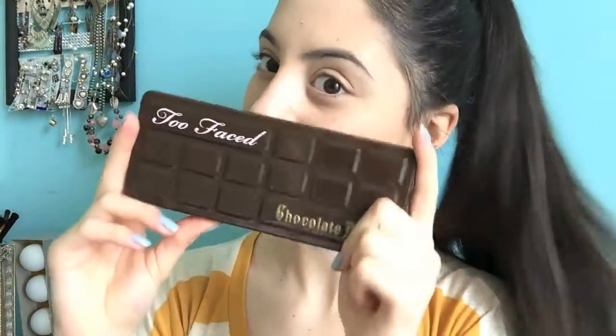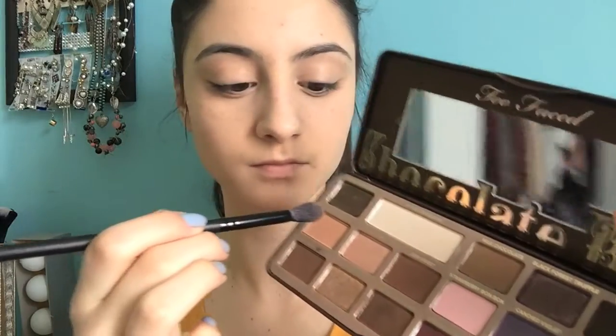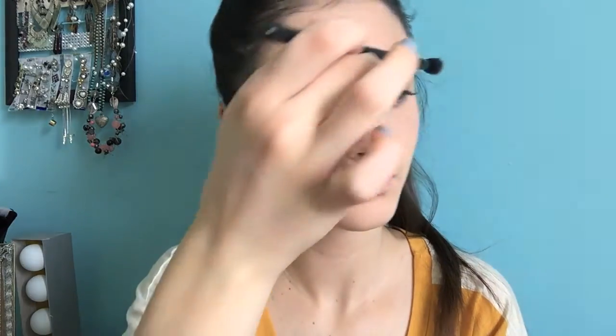Now to eyes. I'm grabbing the Too Faced Chocolate Bar Palette and starting off with the color Salted Caramel. I'm using my Morphe V23 Brush and using this color as my transition shade. I love this color as a transition — it's just a warm tone peach shade. It's really nice and such a great matte shade. Then I'm just going to blend that out.